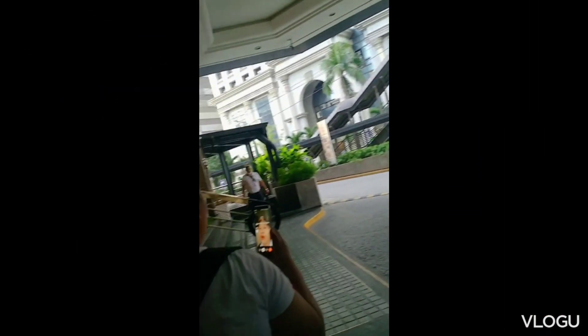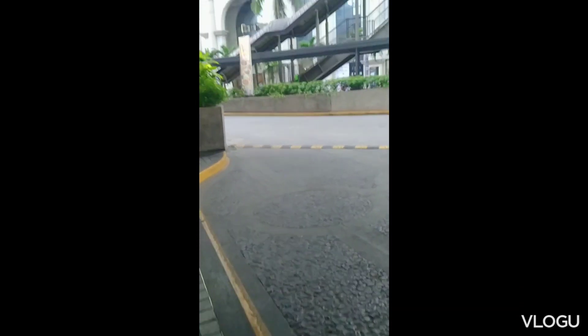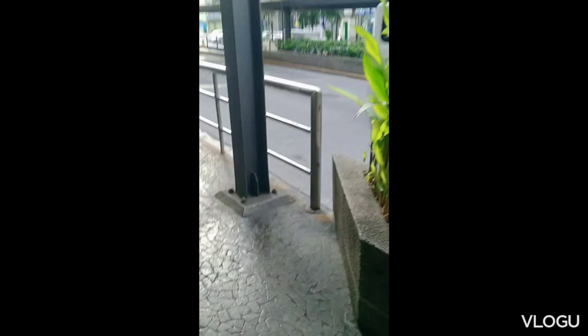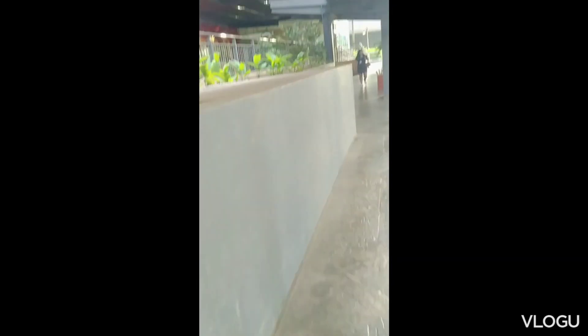Hi guys, welcome to my channel! For today's video, we're going to Libby's Rizal — the Rizal-Pasig boundary. I'm with Madam Gina. Hi Madam! Hi! We're going to rescue Mr. Recio.